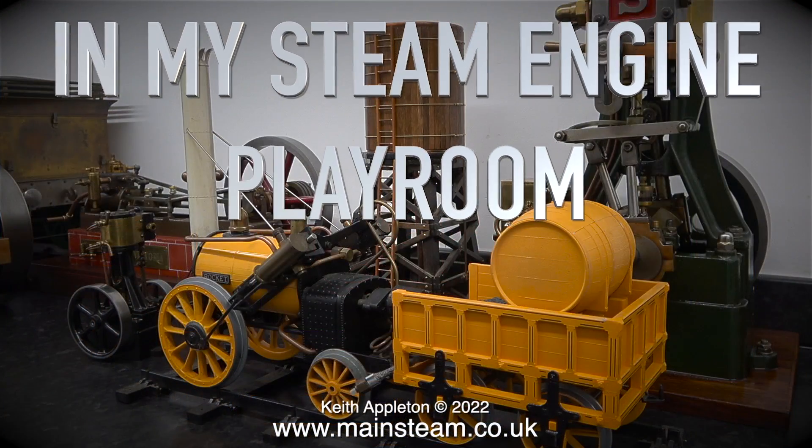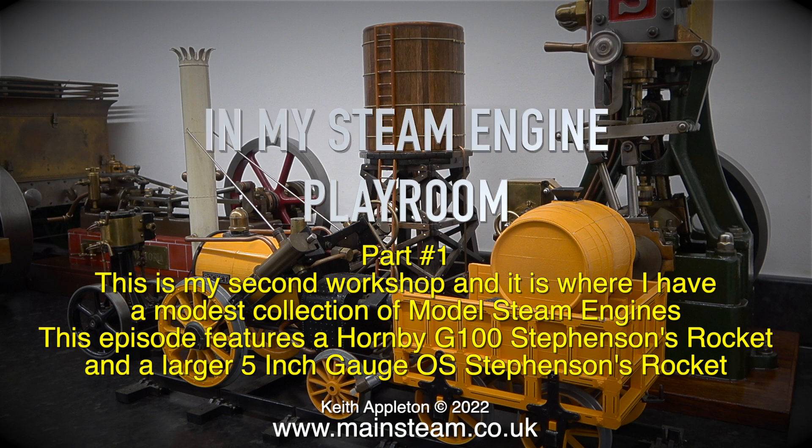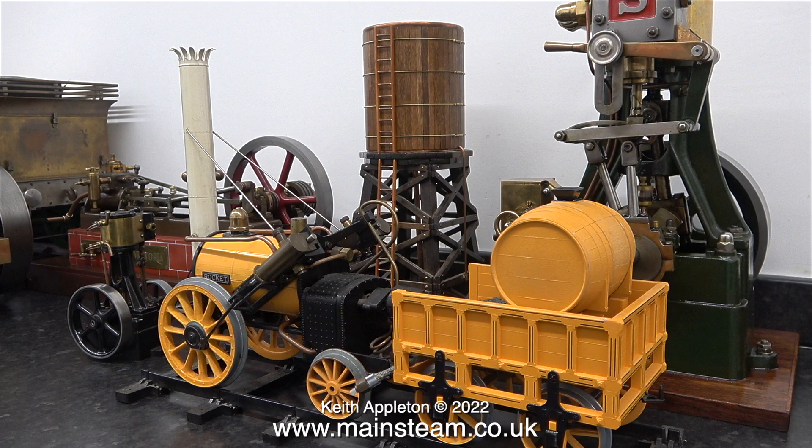Welcome to a brand new series called 'In My Steam Engine Playroom', part one. This is my second workshop where I have a modest collection of model steam engines. This episode features a Hornby G100 Stevenson's Rocket and a larger 5-inch gauge OS Stevenson's Rocket. First up is the Hornby Rocket, sat on the workbench.